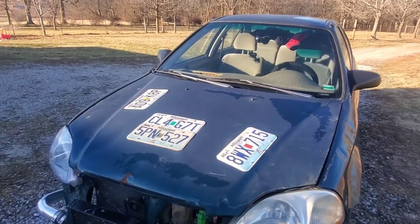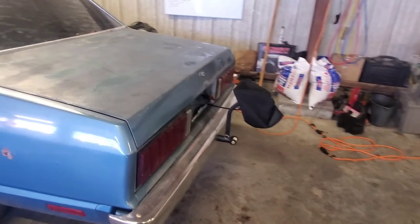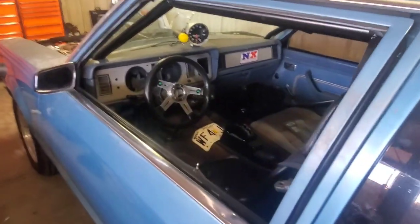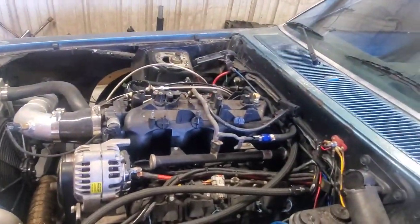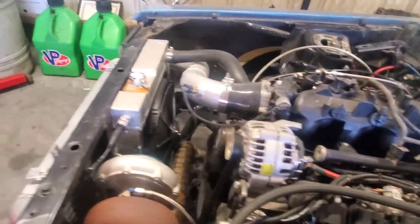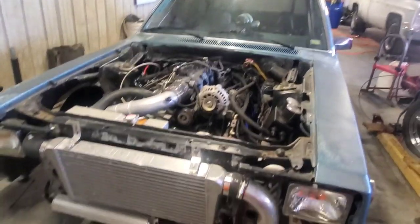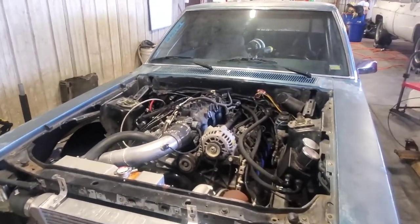Here's another contender for No Name Nationals — it's more just a straight-up drag car. It does have a couple of problems breaking up around four grand whenever it starts to come into boost, so I'll have to figure that out. It's got a cage in it, a nice five-point harness, and it's a turbo LS combo in a 1980 Ford Fairmont. If this is something you want to see, let me know — I'll give you the backstory on it and we'll start trying to get it ready for No Name Nationals.